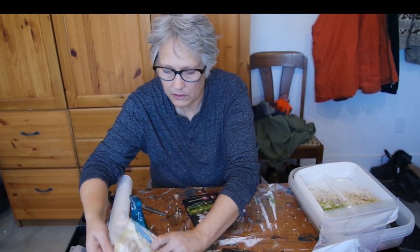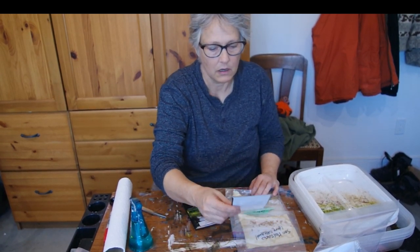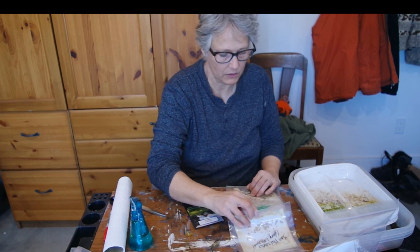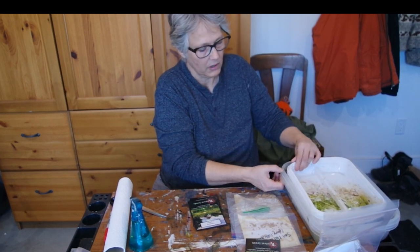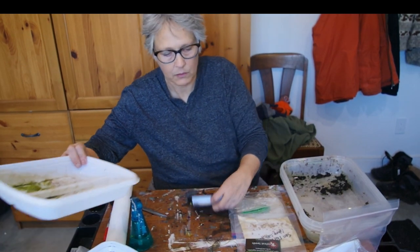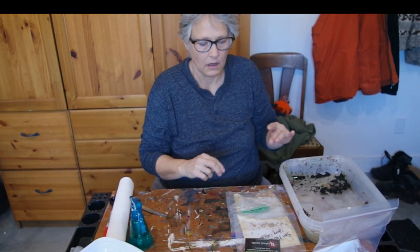Let's see - how many types of tomatoes do I have? Romas, Paul Robeson, zebra, San Marzano, and golden boy tomato - so five types of tomatoes. I think I'll put the eggplant and the wonderberry in one container, and I'll put the carrots in there too.